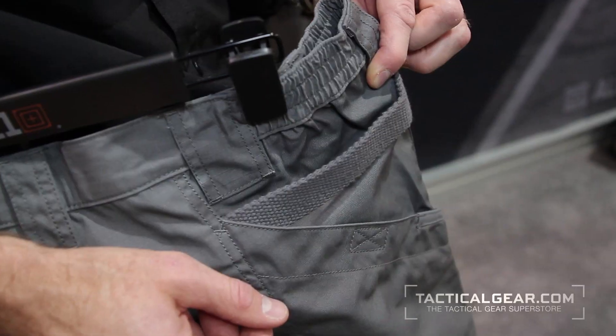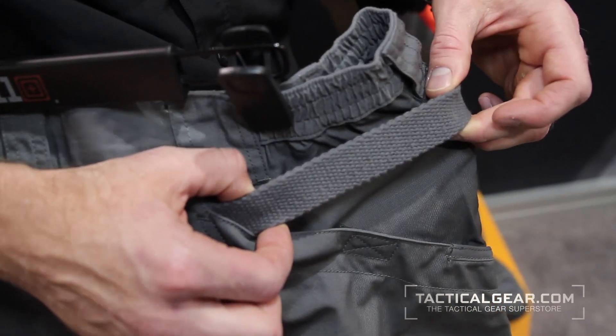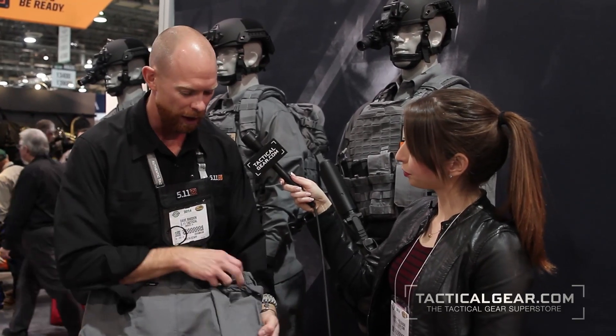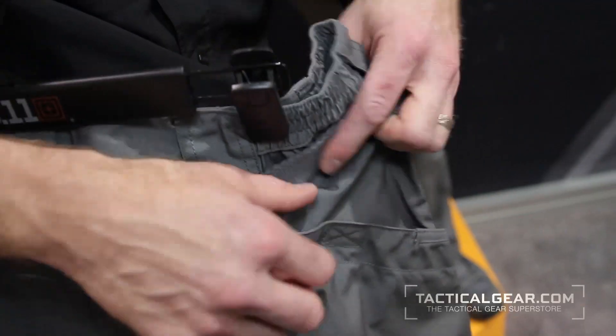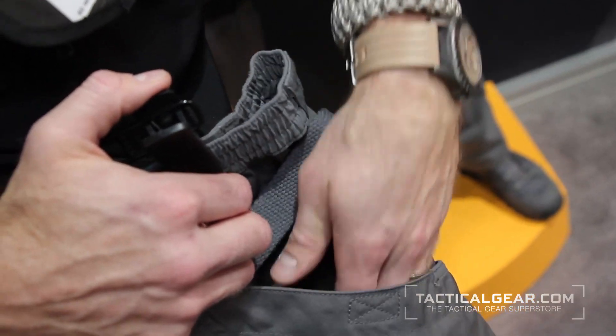On the back side of the pant we have our utility strap. Guys who use this at the range sometimes clip on their ears. In the old days they used to clip on carabiners for rock climbing — so whatever they need, they have that option for clipping something onto. The double-reinforced seat here is also your rear cargo pocket, so it opens up nice and large but also gives you the protection you need.